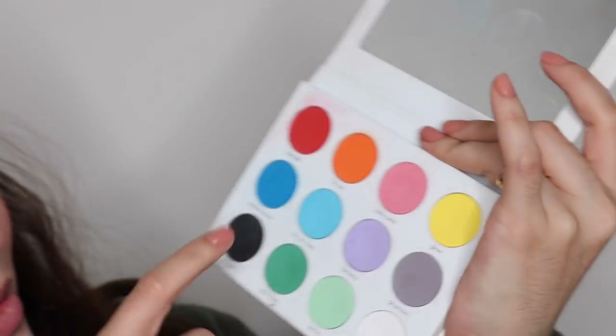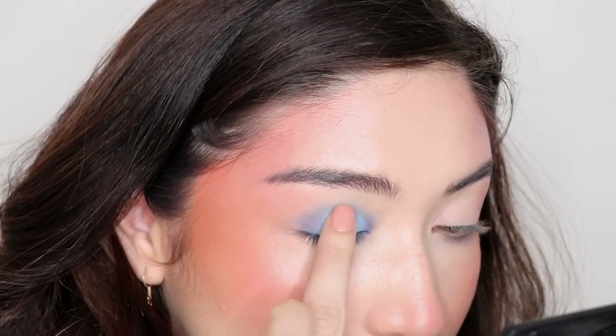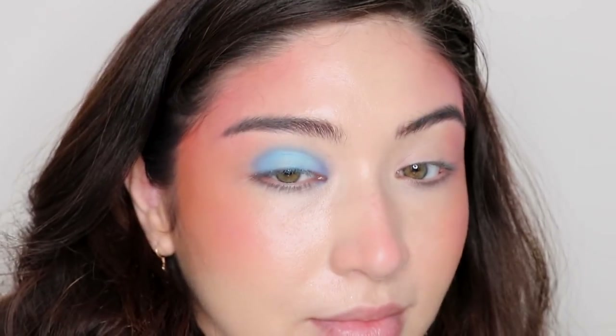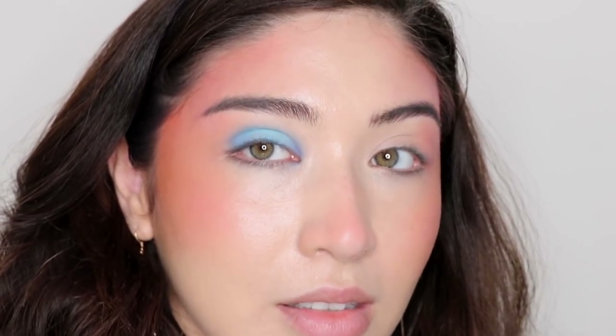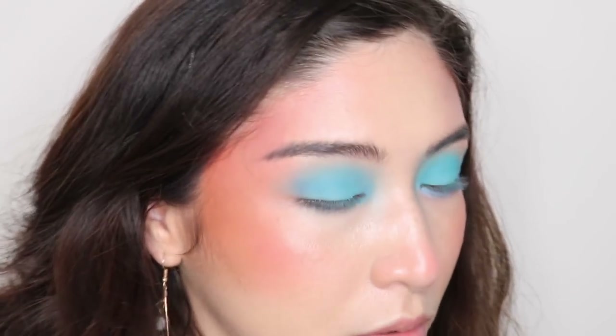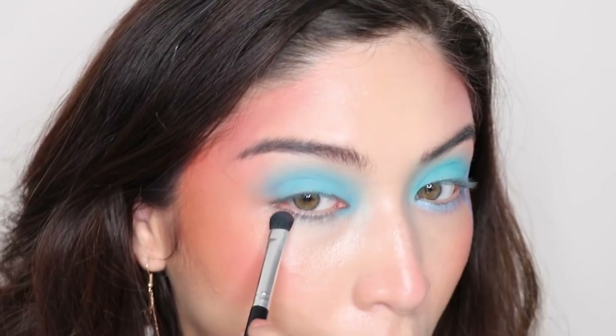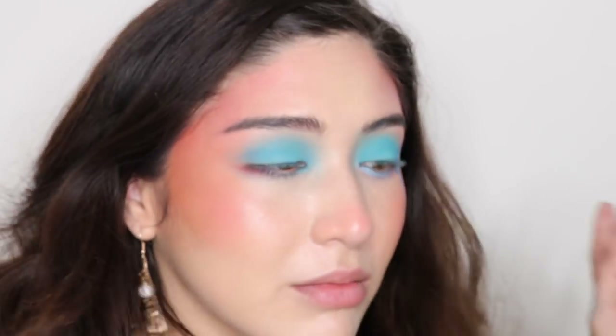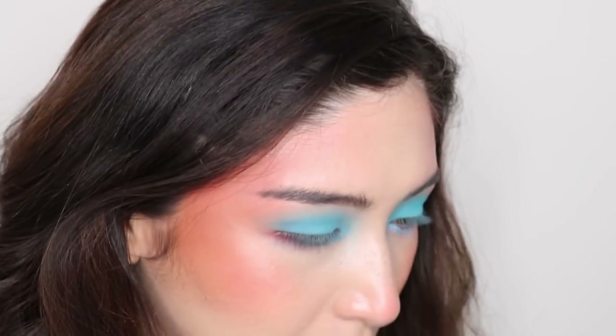I just want a nice blue. I'm going to use Life on Mars instead, because life on Earth is dying. I'm going to leave it like this. My camera was acting weird so I went ahead and did this side. I'm going to take that red shade from Juvia's Place and put it on the very outer corner of my lower lash line, just right here. That's it.